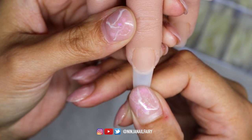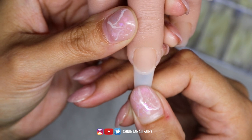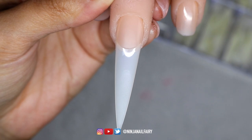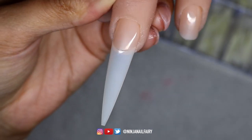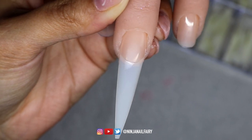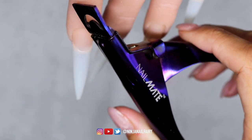We do have it available in clear and in natural, so definitely check out the links below if you are interested in any of the products that I mention in today's set. So here we have applied the easy tips — I'll just go ahead and do the rest of them and then we'll come in and trim those down.